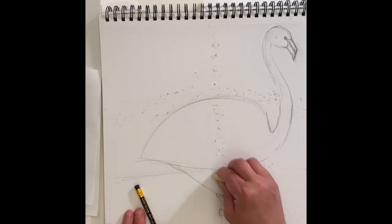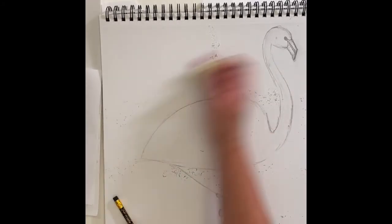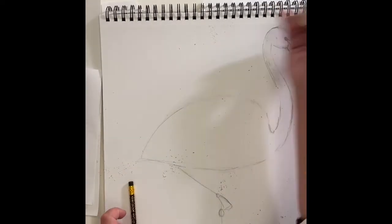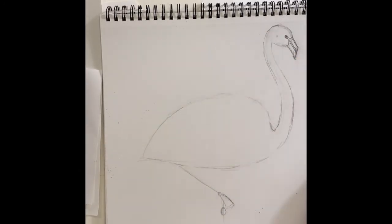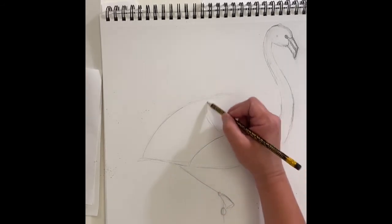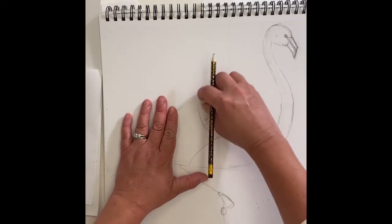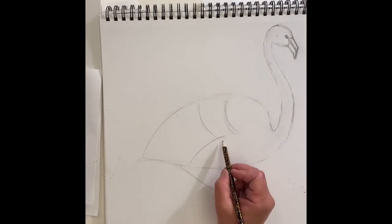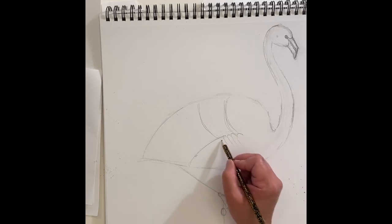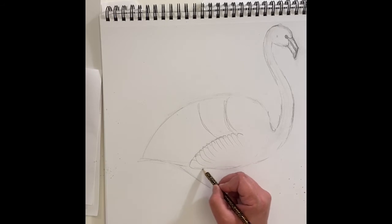It depends what you're going to do with your bird — if you're going to shade it you might not need to erase as much as for a painting or colored pencil. You really just want to get it down to one outline. Now I'm going to draw a little curved line for a bottom wing, then a C-shape up here, and another one, maybe one here. I'm showing different feathers, and on this bottom wing I'm drawing hooks coming around for the top of the feathers.